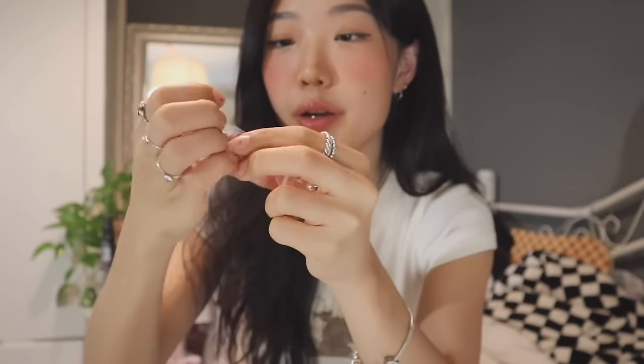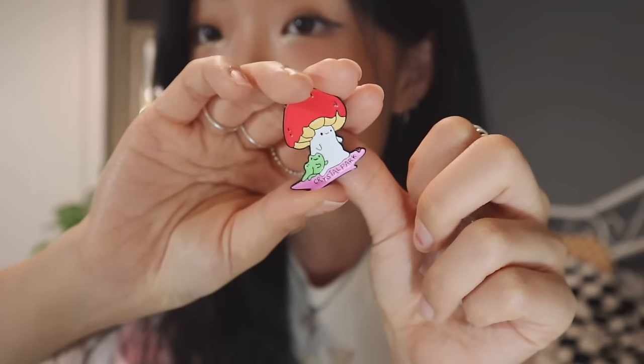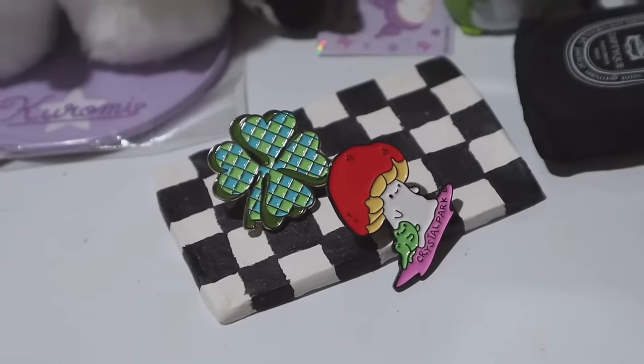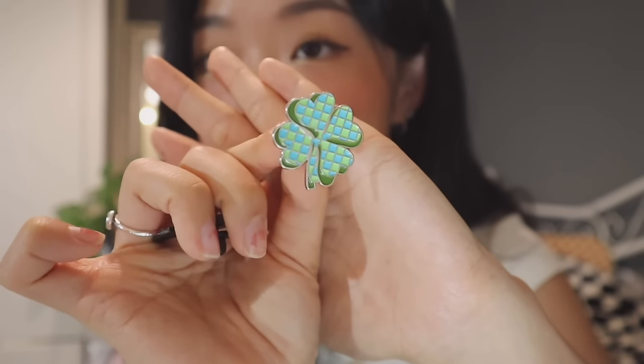This is the first design I have — it's a little clover. And another one is this cute little mushroom and I added my name on it. The quality is amazing. I've been decorating different bags, my pouches, and honestly anywhere just to add a little design to products I already have. Just by adding these little pins onto bags or pouches, it makes them so much cuter and more unique.